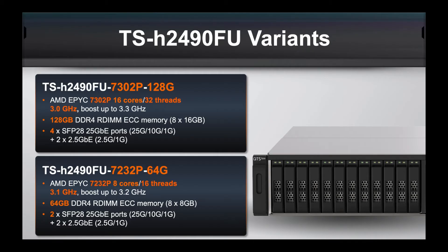We'll jump straight into the two variants that we're offering for this part number. On the top spec model, everything's double compared to the base model. So instead of 64GB of RAM you're getting 128GB, and instead of eight cores with 16 threads you're getting 16 cores and 32 threads. The final difference is you get two 25GbE LAN ports built in as standard, or on the top spec model you get four of them built in.